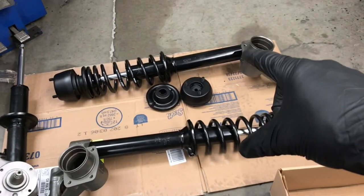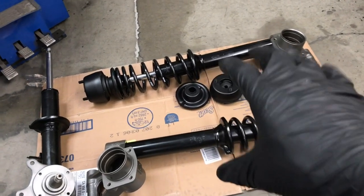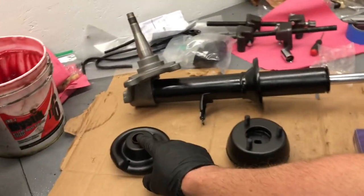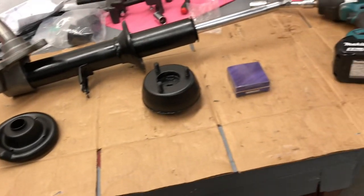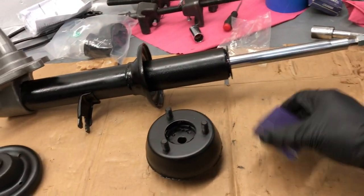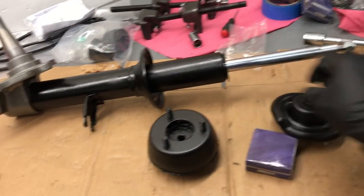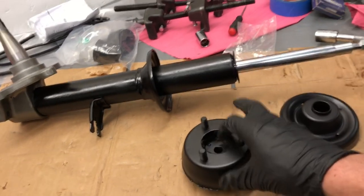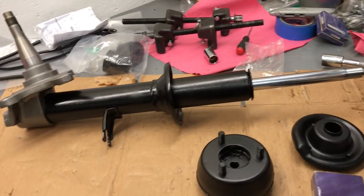Now that we have our rear struts all set with springs and tensioned down, we're going to focus on the front suspension. We will have the spring, the top cap, and the top hat. We will also have a bearing that will sit on top of the spring, and then we'll have the top nut tensioned down.